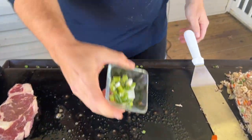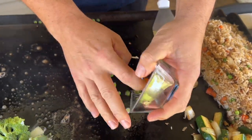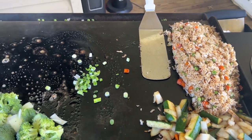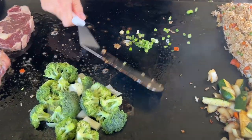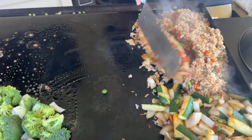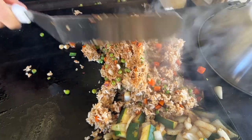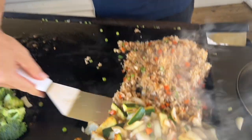These green onions were just leftovers in the refrigerator — one stalk left and going bad, so I'm just going to warm them up and put them in the rice. Both me and my wife like that. At this point your rice and vegetables are done — if you don't like the rice crispy, go ahead and take it off to clear space on your flat top. Since we like it crispy, I'm just going to keep rotating it.